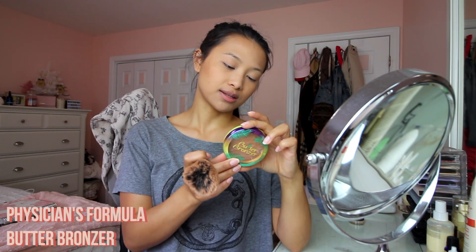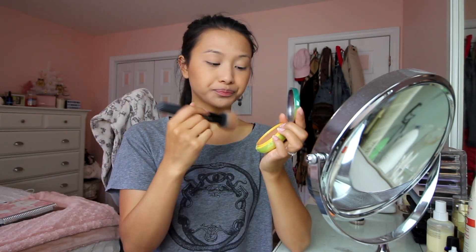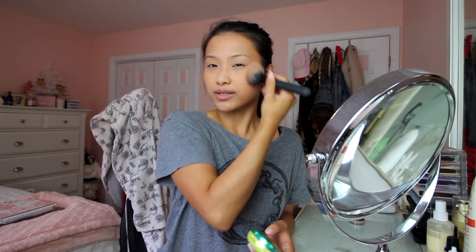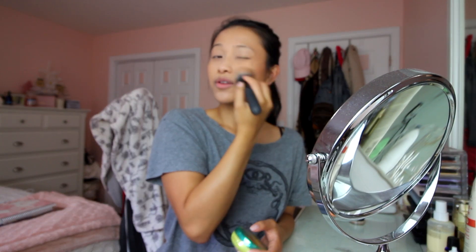My camera stopped recording but basically I went in with the Butter Bronzer from Physician's Formula in the color Sun-Kissed Bronzer. I used a pointed blush brush, did a good swirl on the bronzer, and applied it really lightly to the cheeks — you want to put it on the places on your face you'd naturally get sun-kissed. Tanning, contouring, and bronzing are different things; bronzing is meant to add warmth to your face.